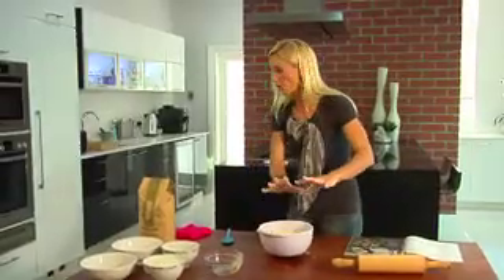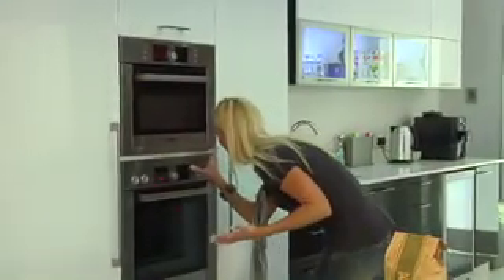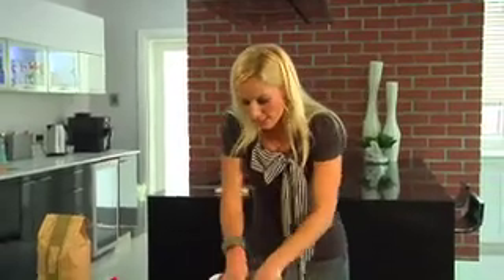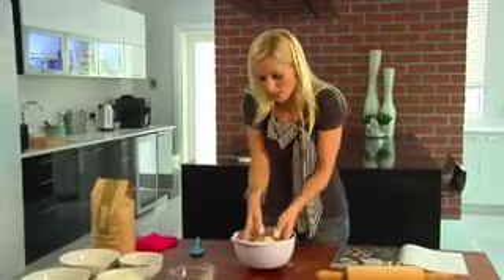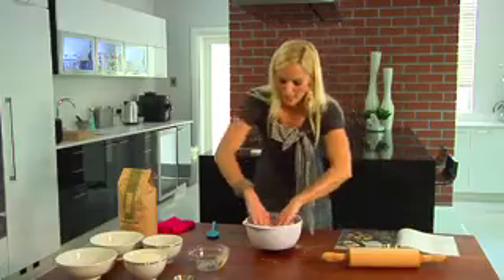Let me quickly do that — sorry, oven on at 200 degrees, which is quite high. Then just keep crumbling the dry ingredients together with the butter until it looks like thick breadcrumbs.